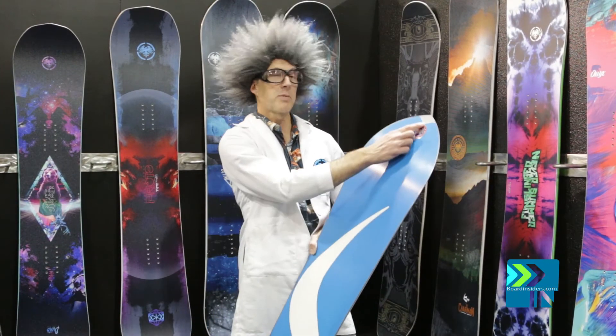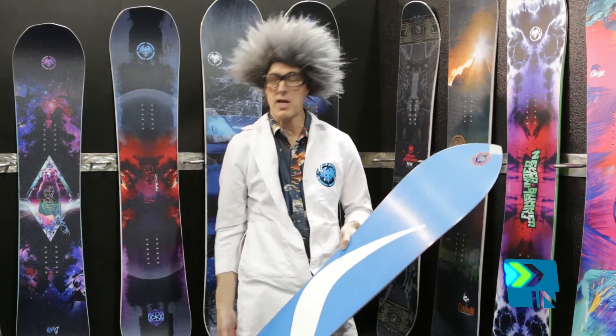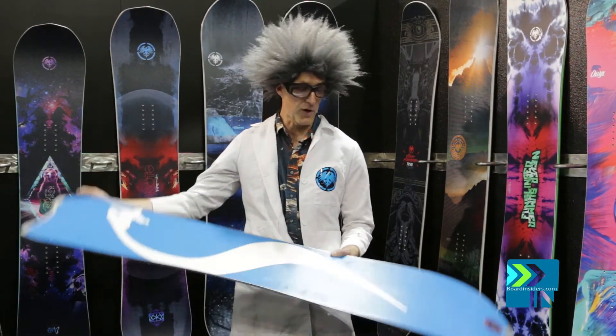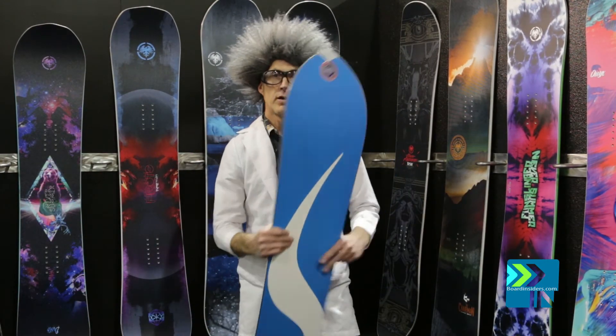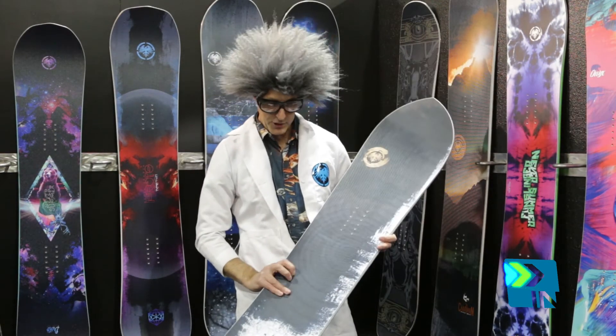We have aluminum tip and tail protectors. That's going to help you if you hit a nasty tree or debris, or for setting the board on the ground — very durable. Carbonium top sheet caps that off, with some nice tree rings there.